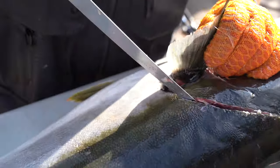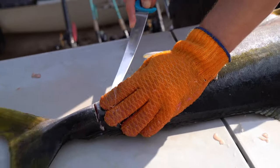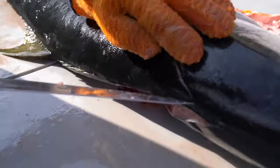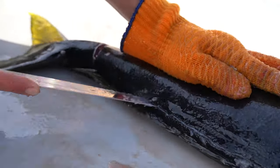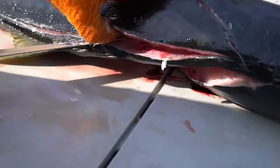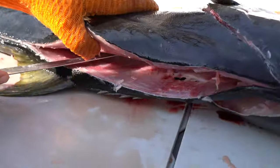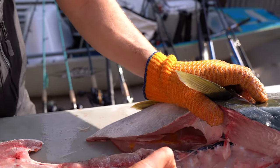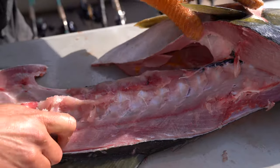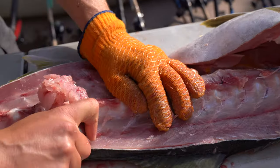Let's see if we can do a little bit of a cleaner job on the other side. Keep in mind I'm not a professional fillet-er — I'm just a regular fishing dude who likes to go fishing and eat the fish that I catch. So don't be too critical of how I'm doing this. There may be better ways to do it, but this is how I do it. With me not being the best fillet-er in the world, I've left a little bit of meat on the carcass.